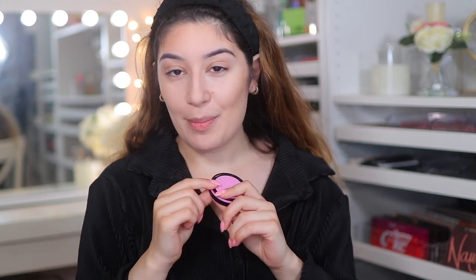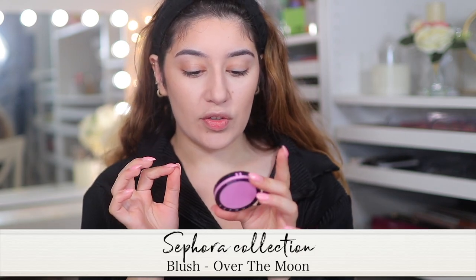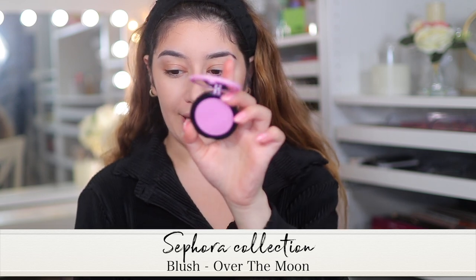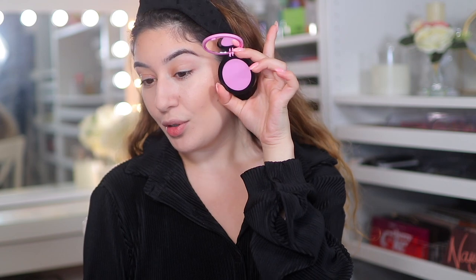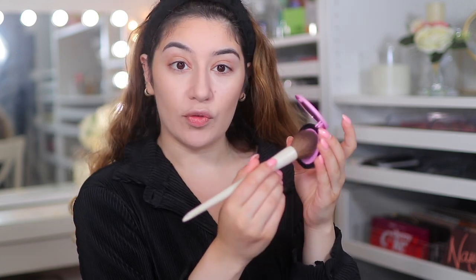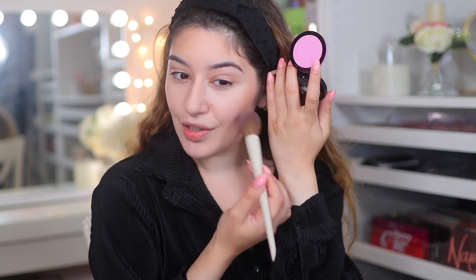For blush, I'm going to be testing out a Sephora blush that I picked up. This one is so hyped — it's all over TikTok. This is the Sephora blush in Over the Moon, which is supposed to be a really lavender, lilac blush — a very, very cool tone. I don't know if it's going to go with the eye makeup, but I really, really want to test it out. I already love the Sephora blushes, and now I have this shade, so let's just see.